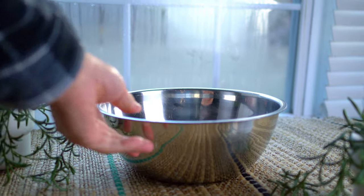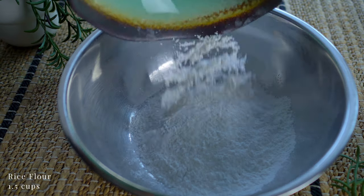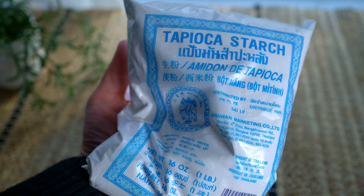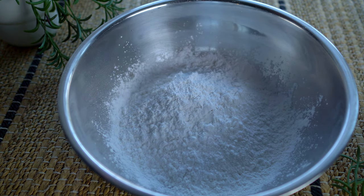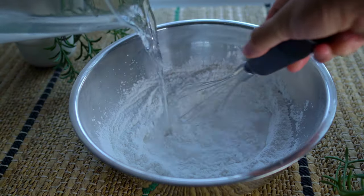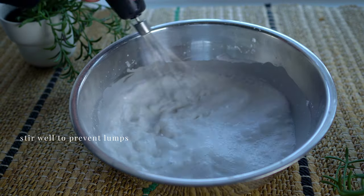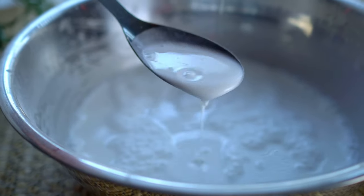To make the batter for these noodles, we need rice flour and tapioca starch. Mix it up, and in goes water. Stir it well to ensure there are no lumps. Simple ingredients, right? This batter is very watery, just like this.